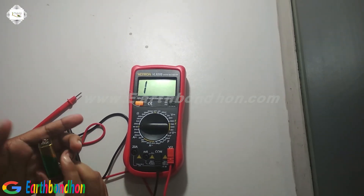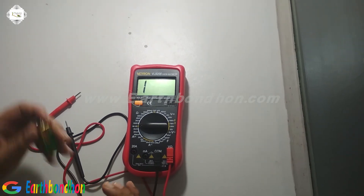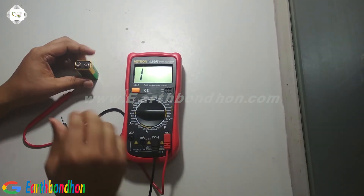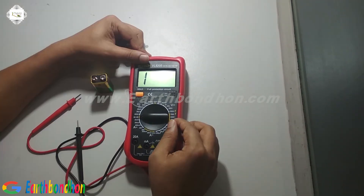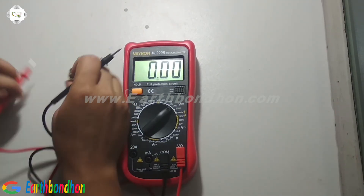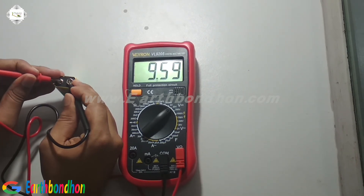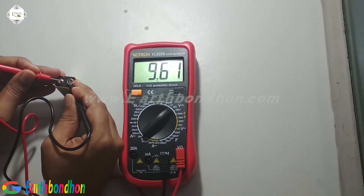Now I am checking 9 volt. The battery capacity is 9 volt. Set the multimeter and check it — the reading is 9.61, this volt is 9.62.